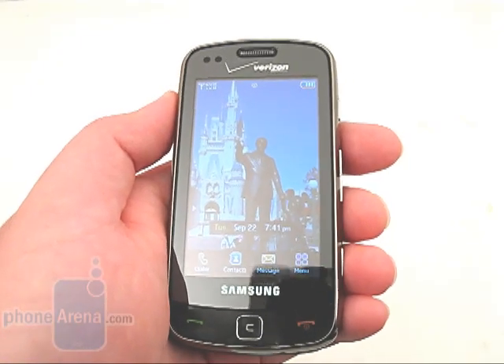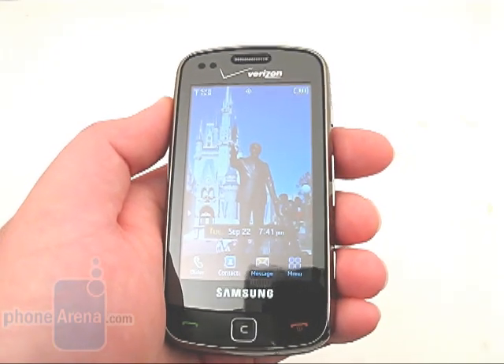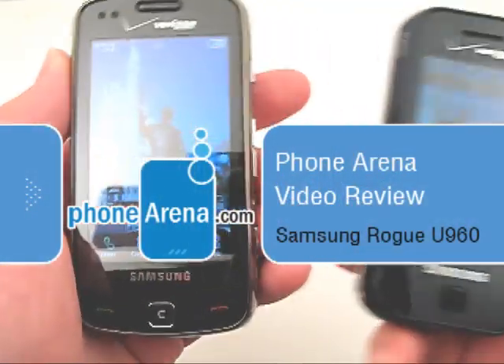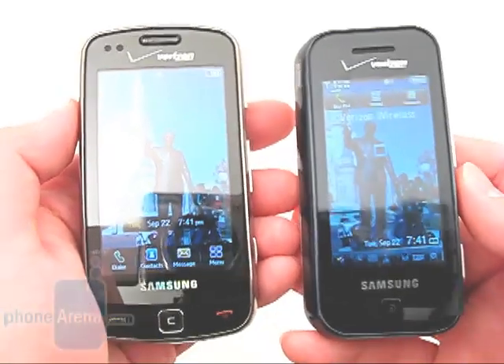Welcome to Phone Arena's video review of the Samsung Rogue U960, available through Verizon Wireless. The Rogue is an update to the Samsung Glide, which was released back in 2008.